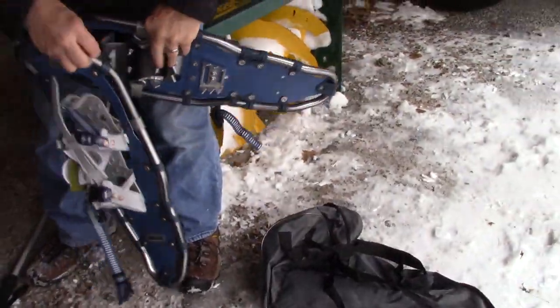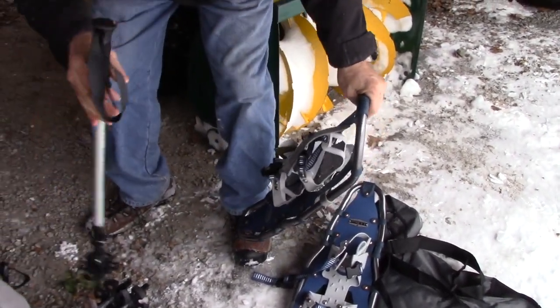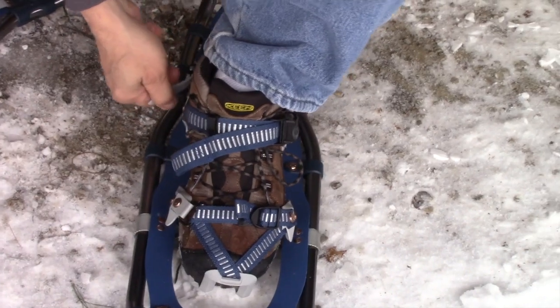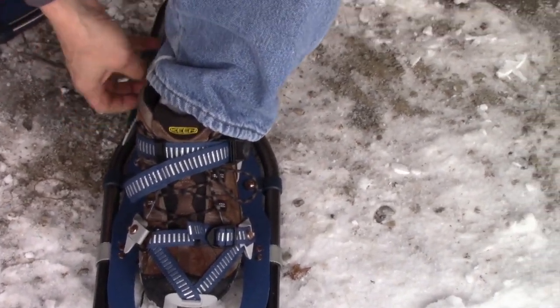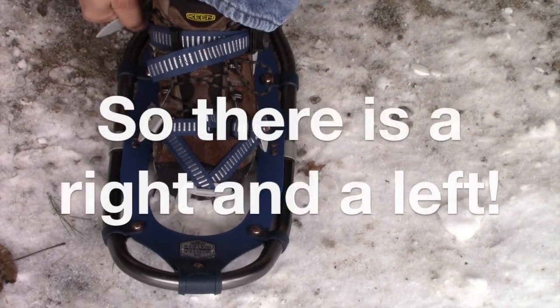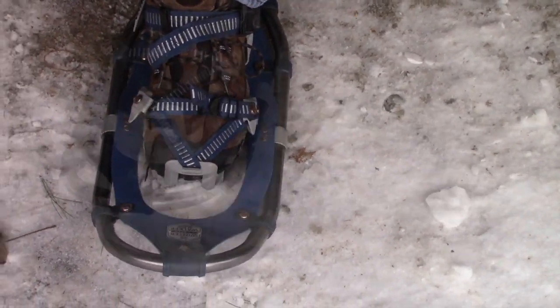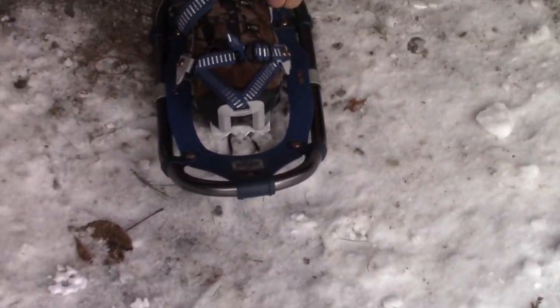There's a first time for everything. Let's go. Right and left? I honestly feel like they're on backwards. Oh yeah, they are — they're on the wrong feet. It doesn't pull on the inside, it pulls on the outside. Alright, take them off, let's do them again. There is a right and a left.